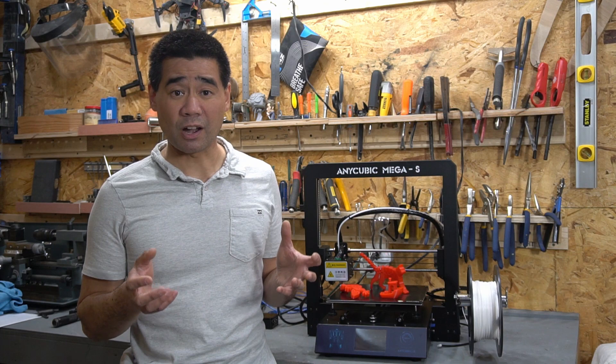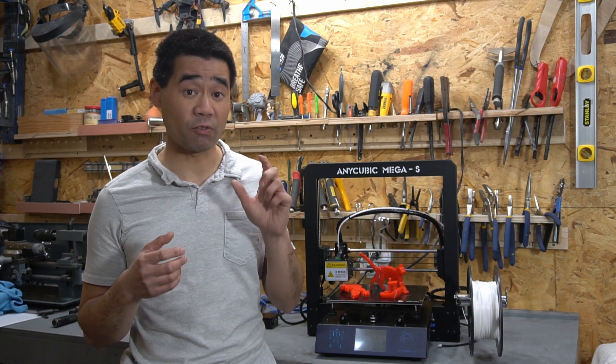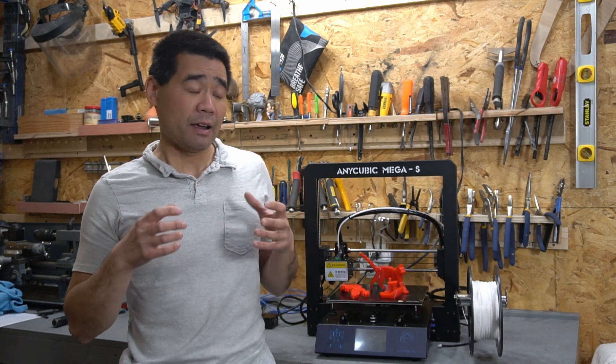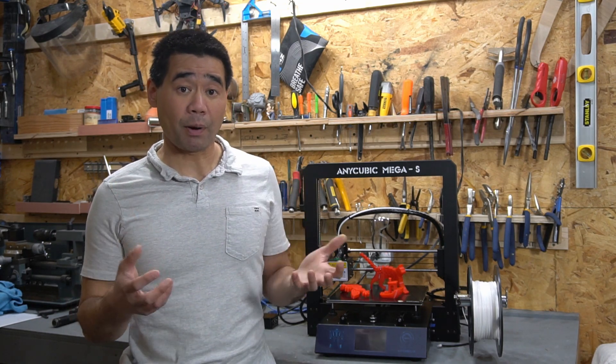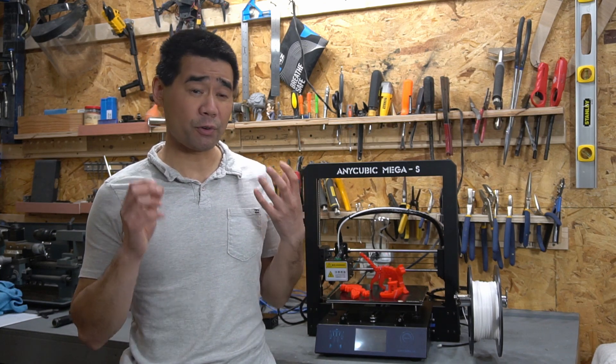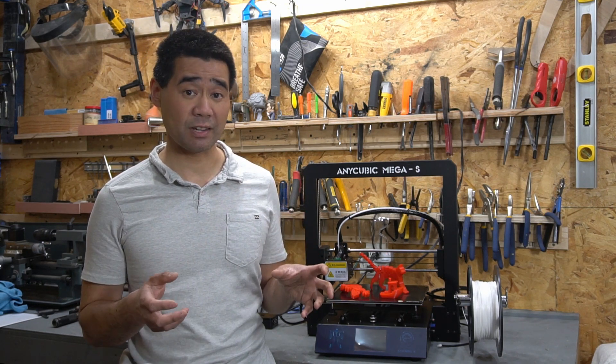The other printer I was contemplating was the Ender 3 or 5. But the main reason I went with this printer is basically the price — you're getting an amazing value. I picked this up for $350 Canadian dollars, which is about $260 US.